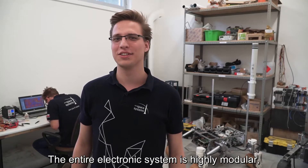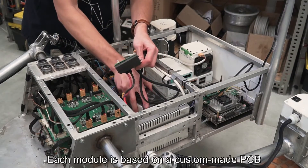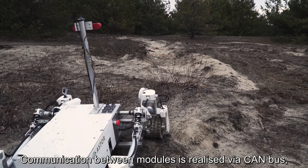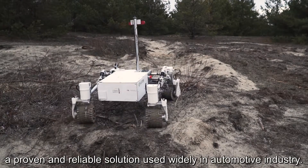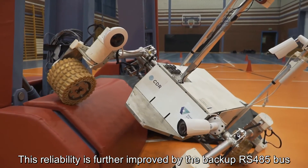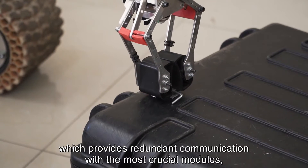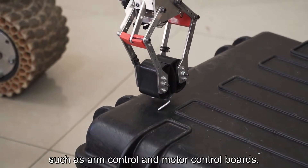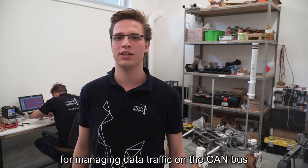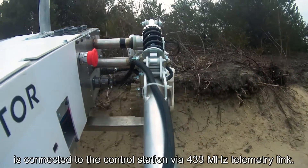The entire electronic system is highly modular, consisting of many independent controllers. Each module is based on a custom-made PCB and uses an STM32 microcontroller. Communication between modules is realized via CAN-BUS, a proven and reliable solution used widely in the automotive industry. This reliability is further improved by the backup RS485, which provides redundant communication with the most crucial modules such as arm control and motor control boards. The master module, responsible for managing data traffic on the CAN-BUS, is connected to the control station via a 433 MHz telemetry link.